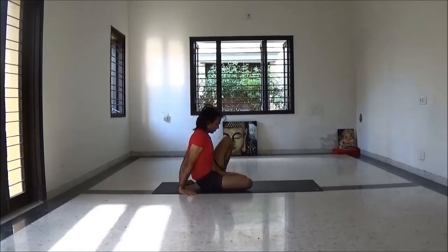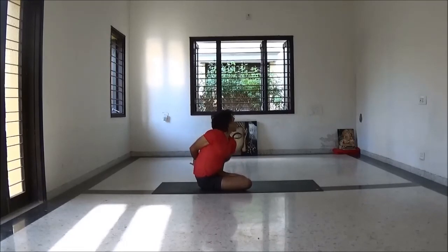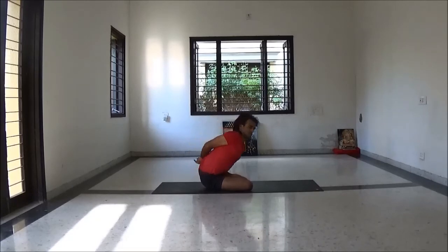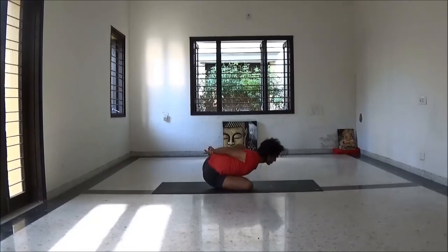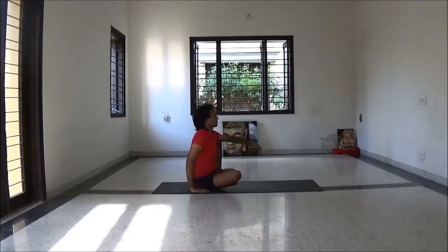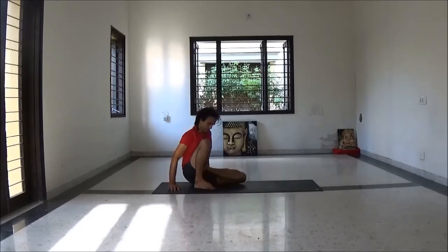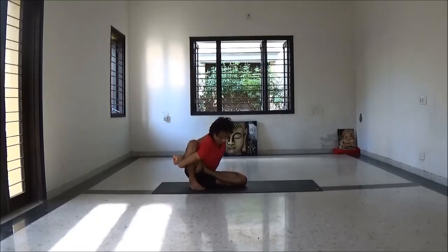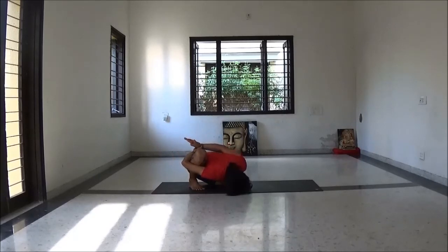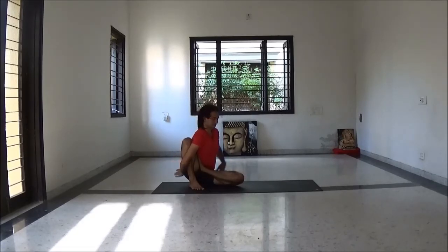Now be ready for Marichyasana twist variation 2. Exhale fold forward. Again inhale come back and exhale change the other side — bending your left leg, placing your left foot on your right thigh, bend your right leg. Then catch your left hand behind your back, foot forward.